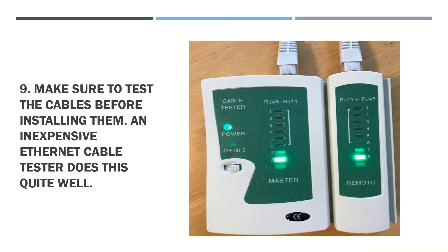Step 10: Make sure to test the cables before installing them. An inexpensive Ethernet cable tester does this quite well.